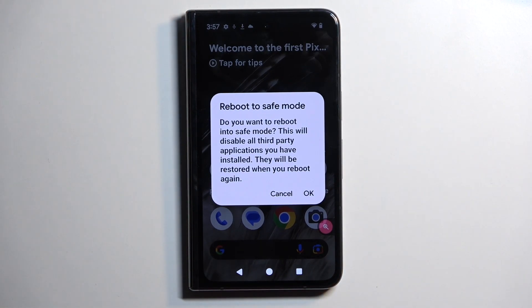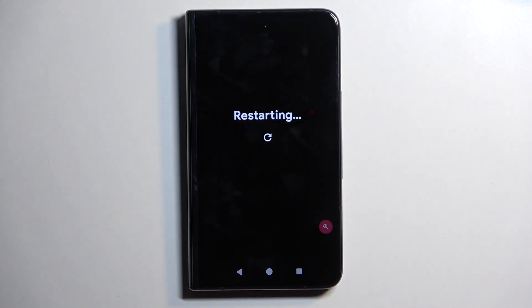Quickly going into the message, it states: do you want to reboot into safe mode? This will disable all third-party applications that you have installed. They will be restored when you reboot again. Confirm by selecting OK.